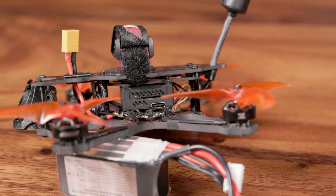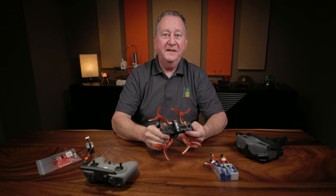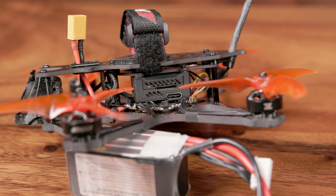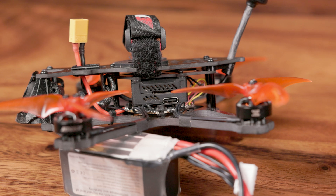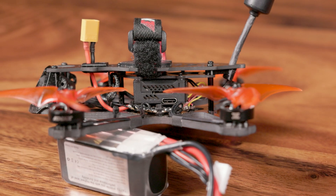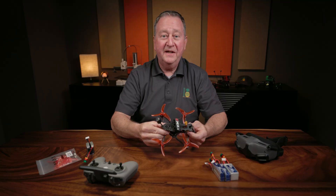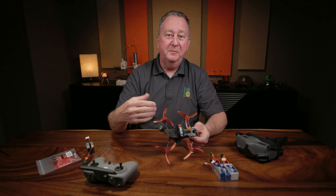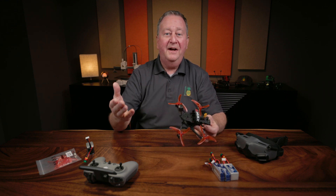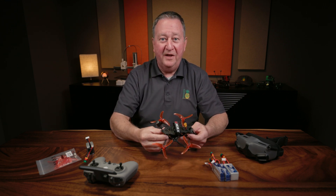I would like to see a little bit more space in there. They've put this little cumbersome piece of frame in here that holds the air unit up off of the flight controller and then gives just enough room for the strap. I would like to see a little bit taller standoff in there to make a little bit more breathing room for the flight controller. But that's just my personal opinion — I don't design these, I just enjoy flying them.